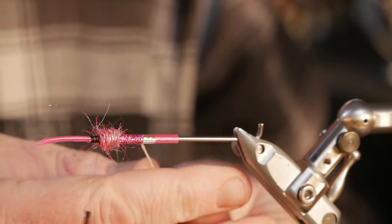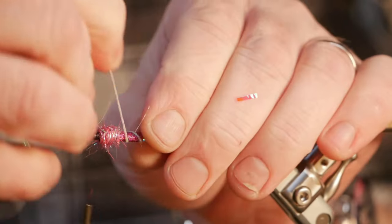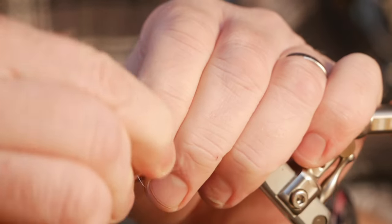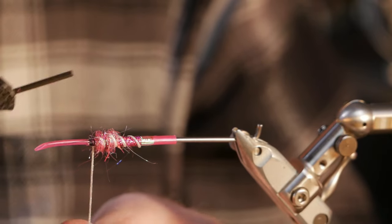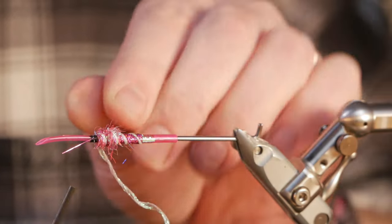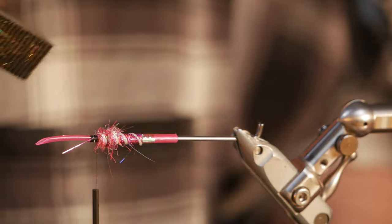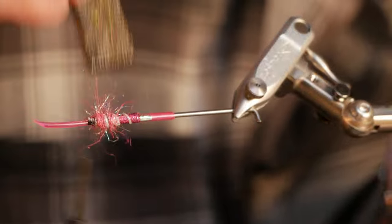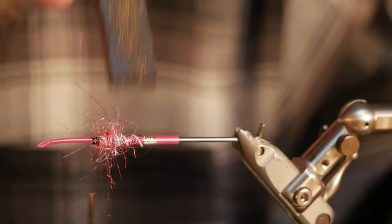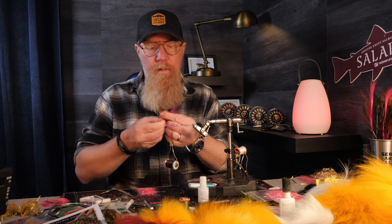Then we wind on our ribbing by spinning it, trying to wind it on with even nice turns. I pull it down a bit into the dubbing like this, then go a bit forward and fold it back so it gets really durable. Cut it off and we brush it with our Fitz tool dubbing brush to get out the strands from the dubbing. That's enough, and now we will start with the first wing which is a magenta wing.